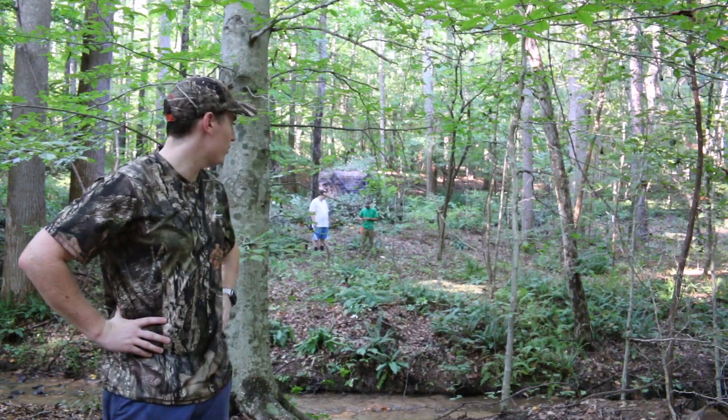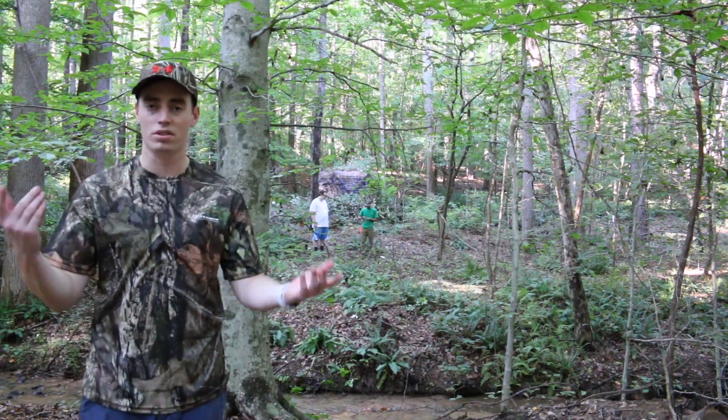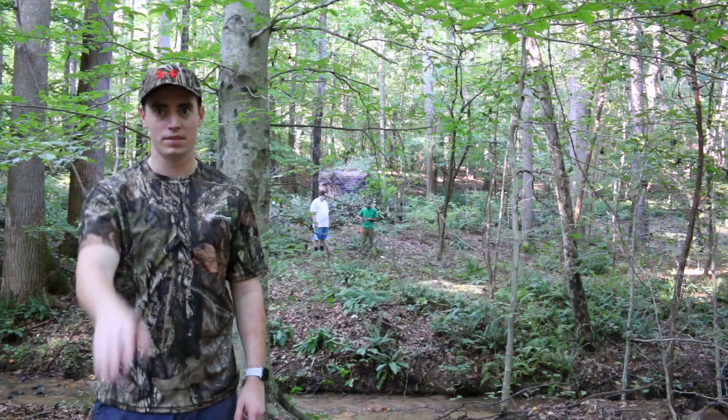Get out there and have a hunt. I hope you enjoyed this video — if you felt it was good, please like or subscribe for more content. Until then, guys, take it easy.